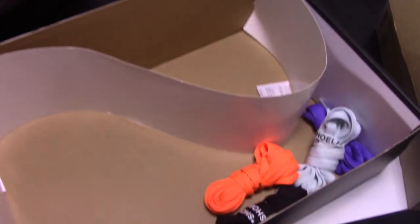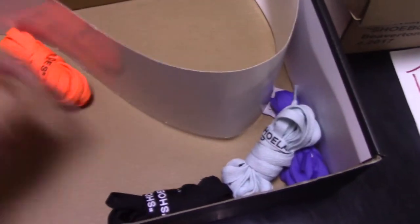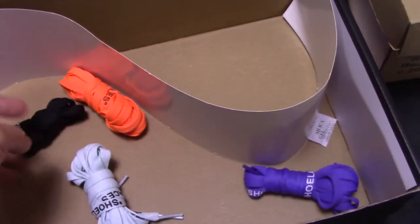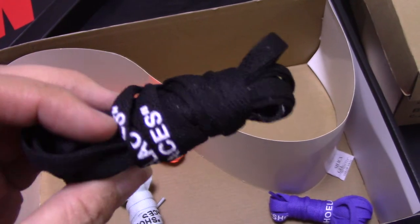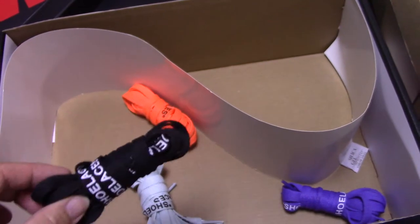And for the inside, you can see I've got one piece of paper and four extra shoe laces: orange, black, blue, and purple. And for each shoe lace, print shoe laces, paste on the shoe lace. So this is a special design for off-white shoes.